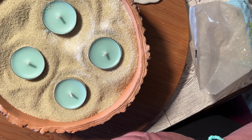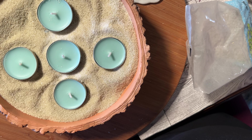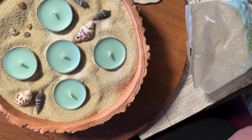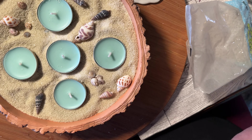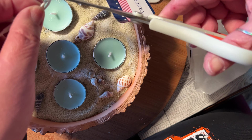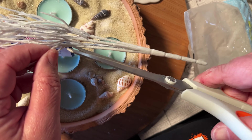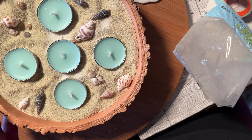I got these at the 99 cent store — they were $1.29 for five. I do my shopping at both the Dollar Tree and the 99 cent store. That's what I have available to me in my area. Now these seashells I did get at the Dollar Tree. They come in a little box and they're real small and tiny, but they're great for projects. They don't always have them, so when you see them pick them up because you can use them for different projects throughout the year. So I'm just kind of placing these all around.